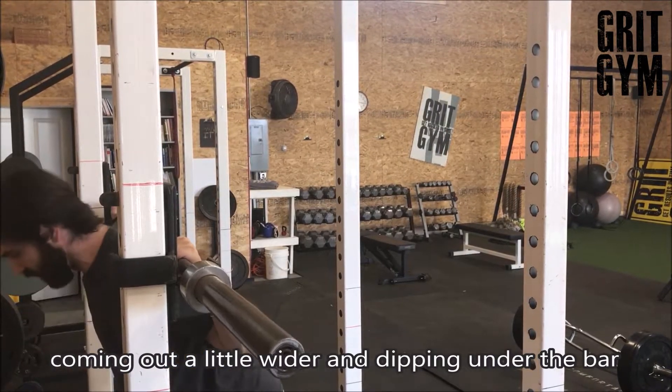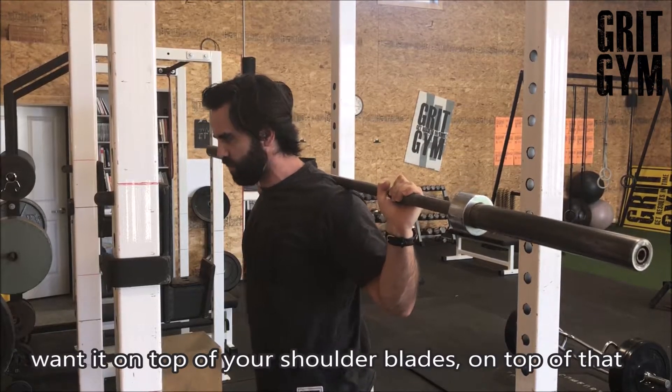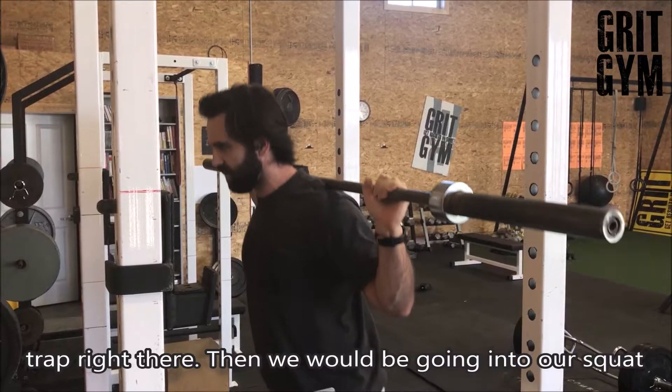For a back squat, we're coming out a little wider, dipping underneath the bar, putting it on top of our shoulder blades. You don't want it up on your neck — you want it on top of your shoulder blades, on top of that trap right there, and then we would be going into our squat.